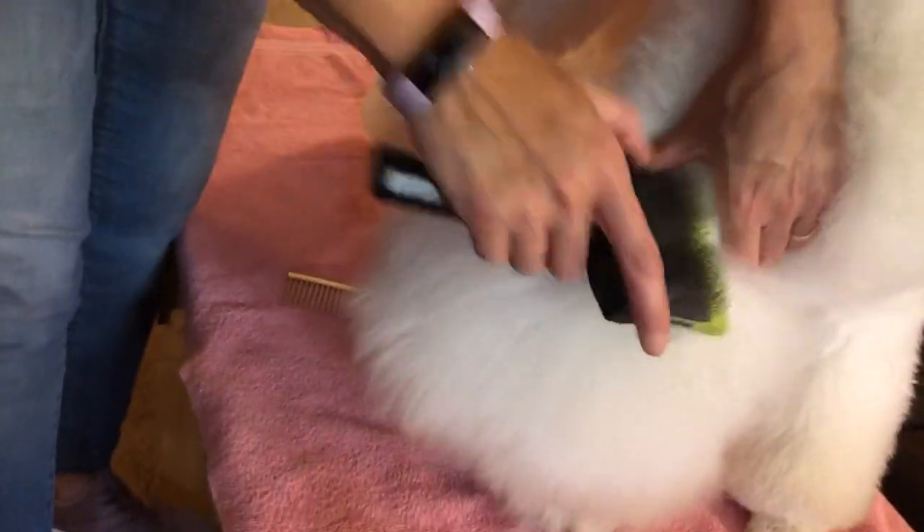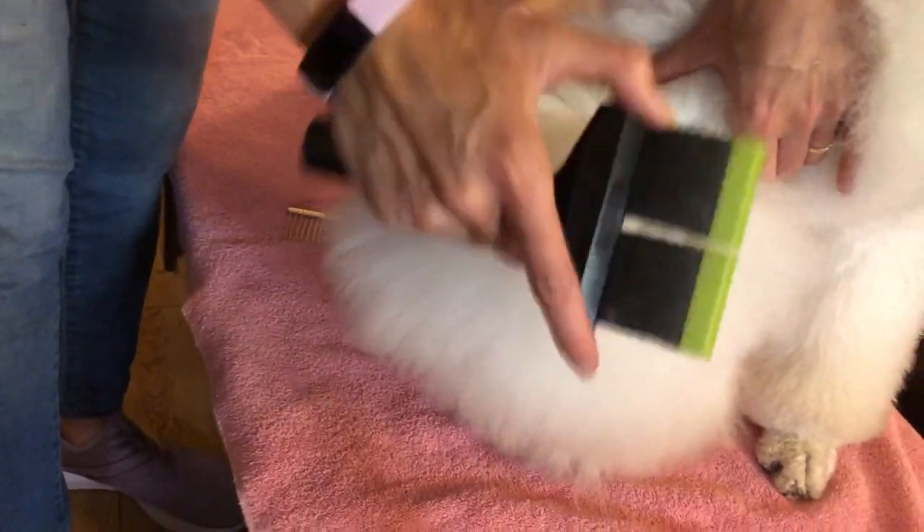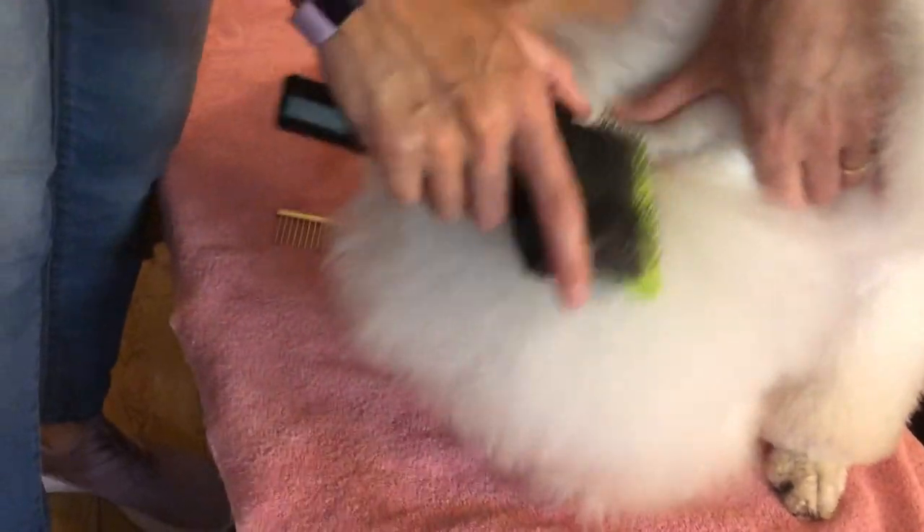Again, don't forget to mist the coat so that you are not dry brushing. That will just create more coat breakage and static cling.